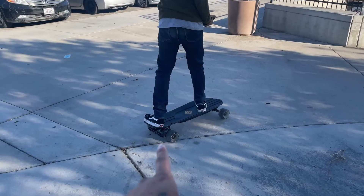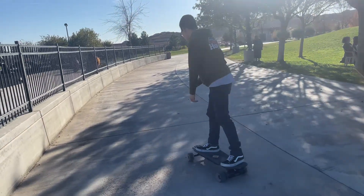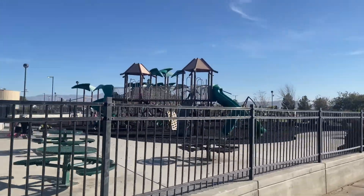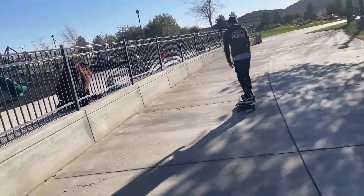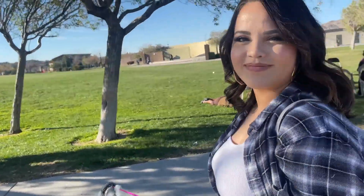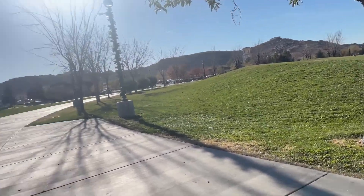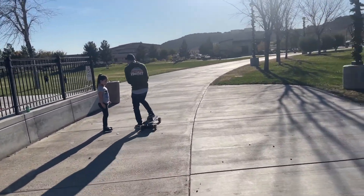You can use the kicktail to kind of move it this way. I don't know if you've done that with skateboards before — there you go. Let's go. We'll take Julie to the park. She says she didn't want to go. You don't want to go on that? Maybe later. So we brought Julie here, my niece. We have Muñeca and my wife over here.